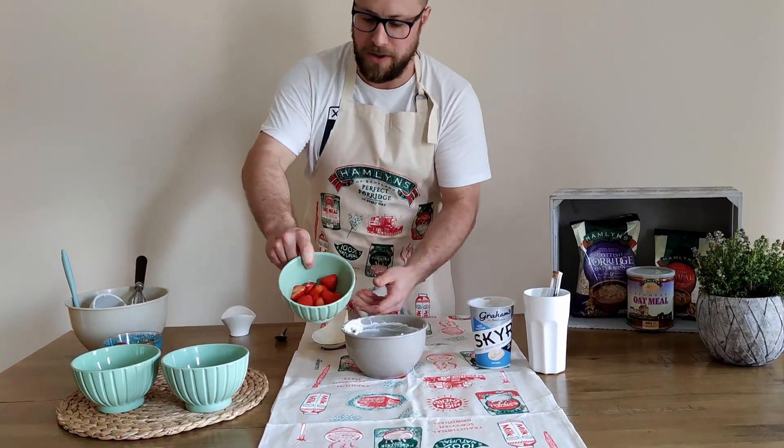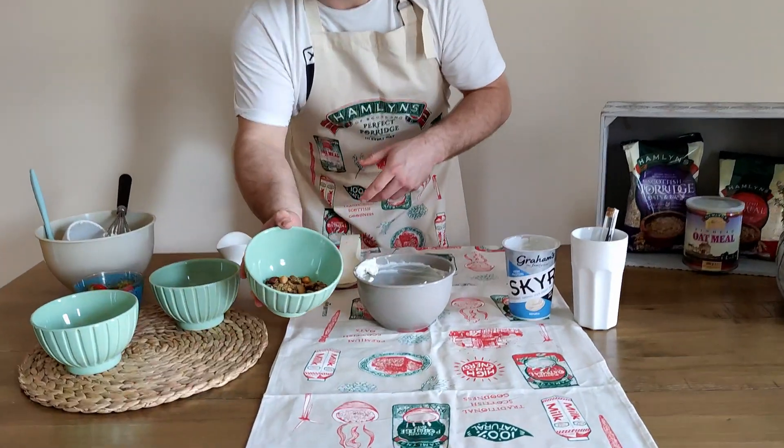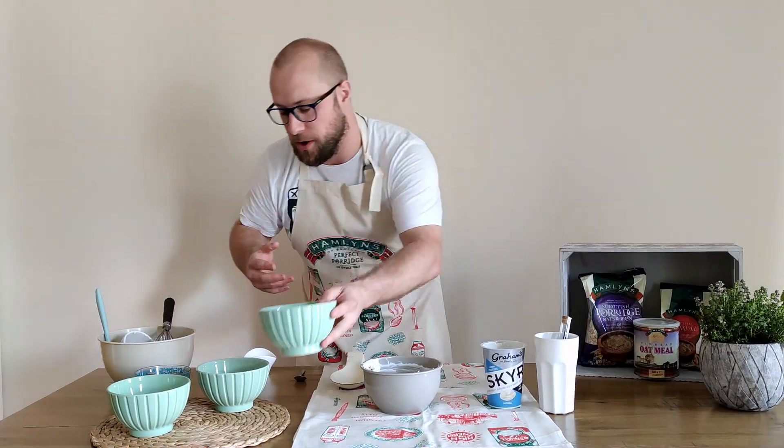I've got some beautiful fruit farm strawberries here. And the oat part of the dish is an oak granola that I've made myself — seeds, nuts, Hamlin's oats and bran, and a bit of oatmeal as well.